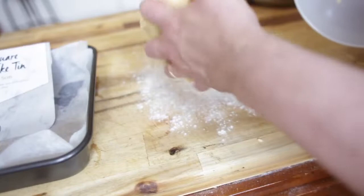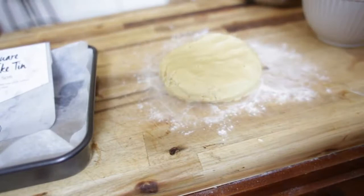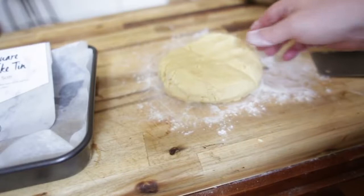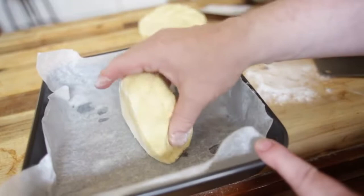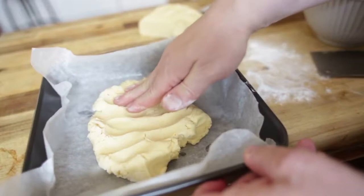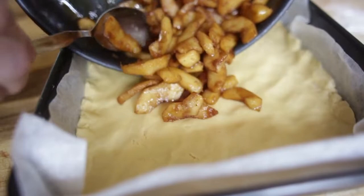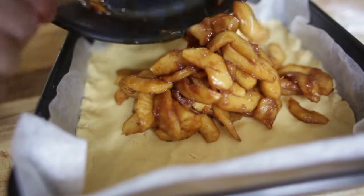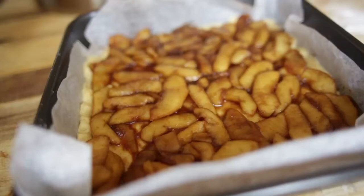Dust a little bit of flour and turn the dough out onto your bench — it should be a nice soft workable dough. I'm going to cut it in half: half for the top and half for the base. I've lined a 24 centimeter square cake tin, 5 centimeters high. Just press the dough into the bottom so it fits the tin evenly. Now pour the apple filling in and distribute it across — all that lovely caramelized syrup smells delicious.